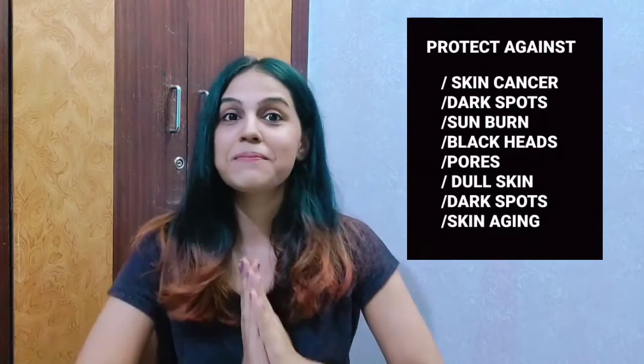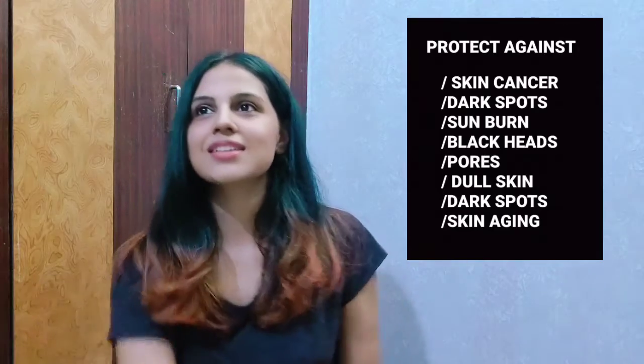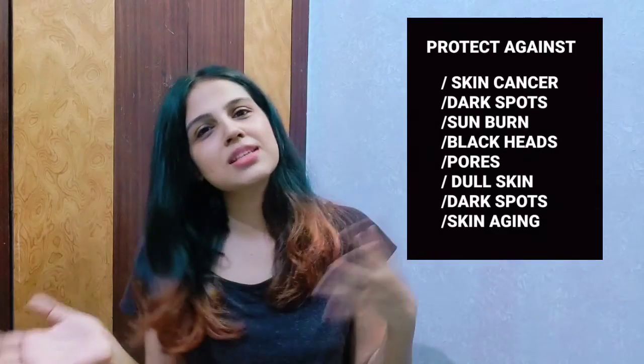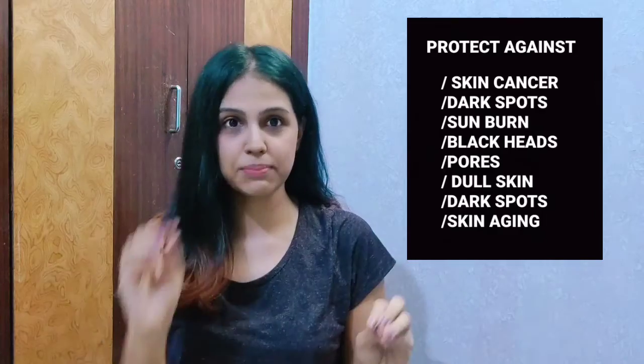Hi guys, this is Yakanshi and welcome back to my channel. Today I'm really excited because a lot of you guys were asking me through my Instagram to please make some DIYs for skincare. So I thought of starting this series regarding DIY and sharing it with you guys. Today's thing is really, really simple.